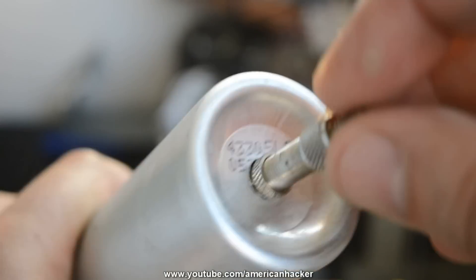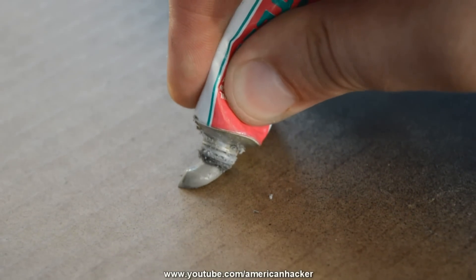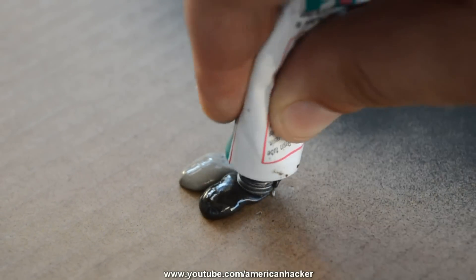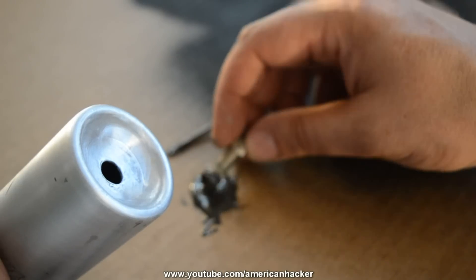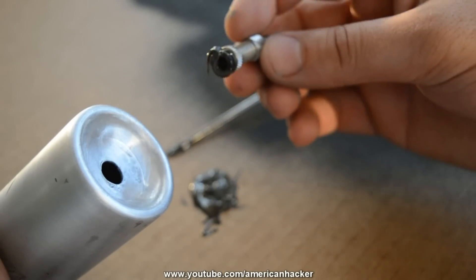I am using very strong epoxy glue that can hold high pressure when the can is full of air. Place the tire valve, put some extra glue to get a super strong bond, and leave it to dry for about two hours.